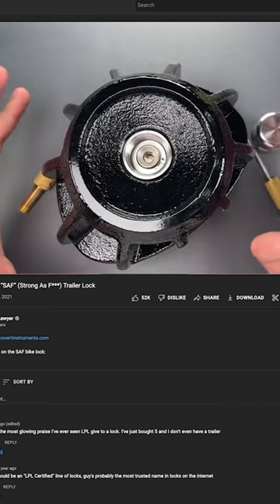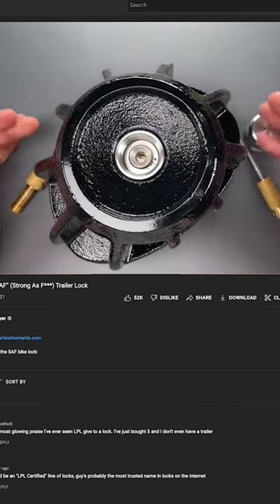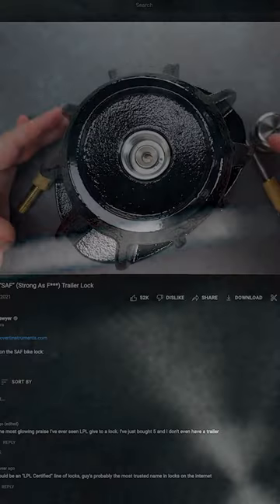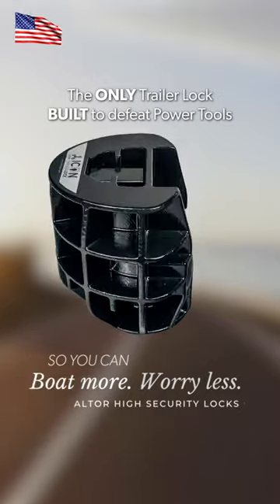As for its physical prowess and resistance to brute force, simply put, it's one of the best you can buy. This is something that I would not hesitate to use. We made a better lock, so you can have peace of mind.